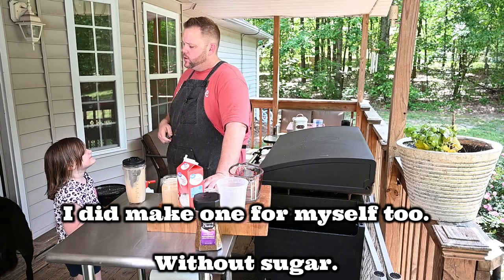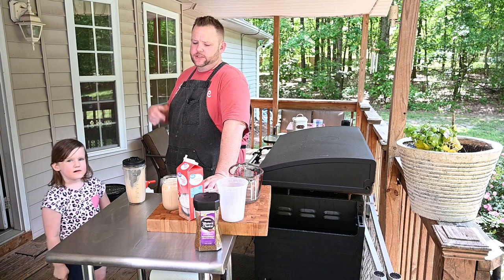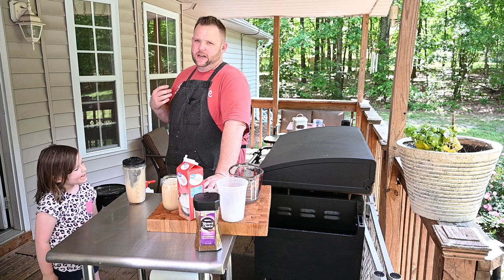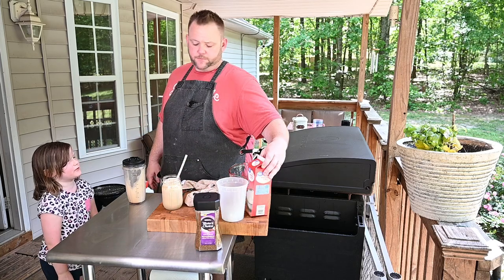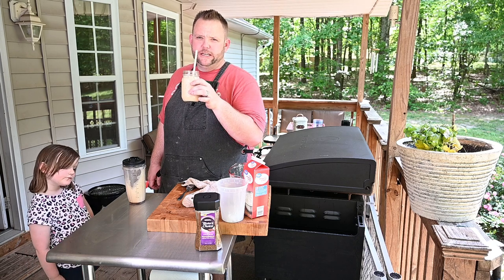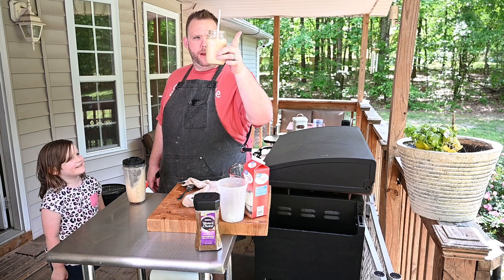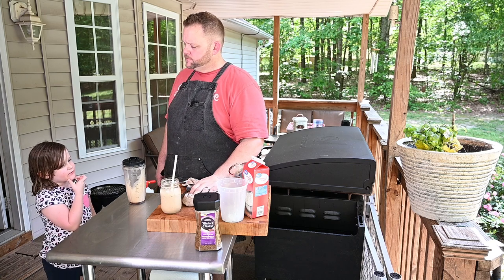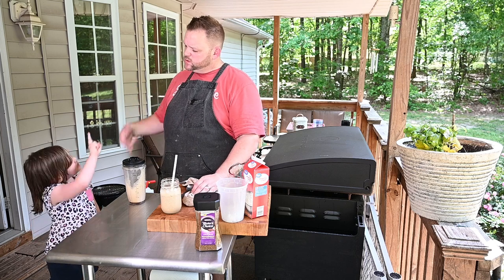Well folks, I hope you enjoyed this cold coffee slash Greek frappe video. It's not food related but this is what we drink — I probably drink one of these daily here lately, especially when it starts getting hot and I want cold coffee and that pick-me-up. Give it a try, let me know what you think! Until next time, Hungry Hussy and Hungry Daughter — we're out. Look at that pretty cardinal!